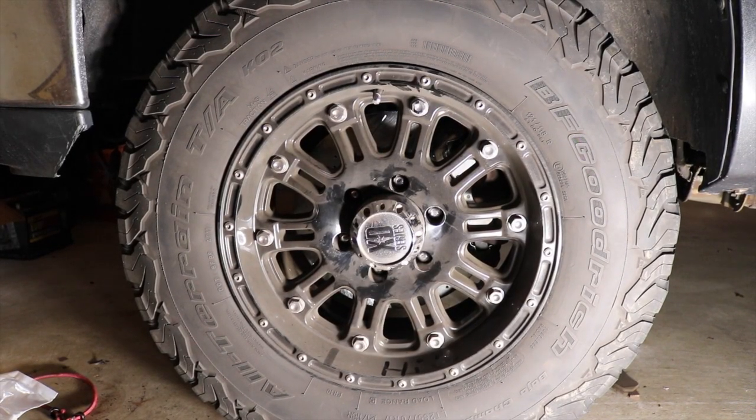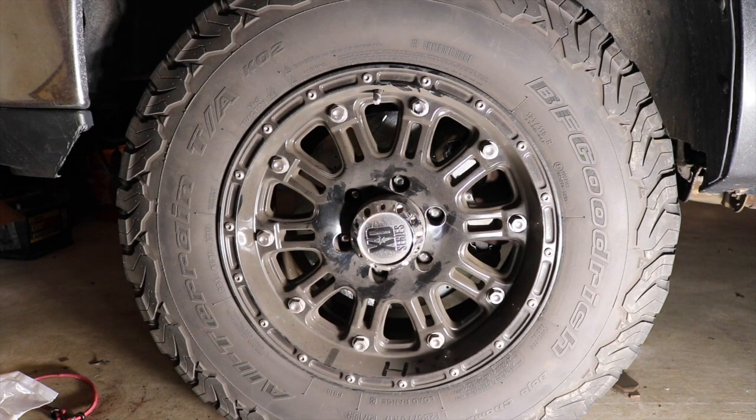Now that we have the wheel all tightened down and everything's all set up, what we want to do before we switch over to the other side is go into the truck and pump the brakes a little bit. What this is going to do is re-tighten the pistons in the caliper, because we don't want to compress the pistons on the other side and push the brake fluid back up into the master cylinder and possibly have it overflow. So before we go to the next side, we're just going to pump the brakes and relieve that pressure.